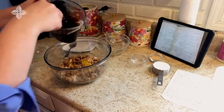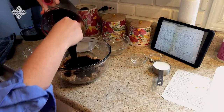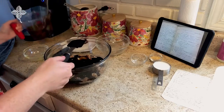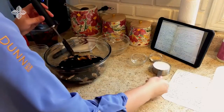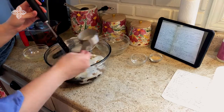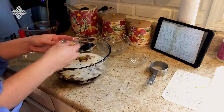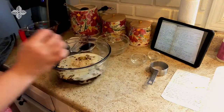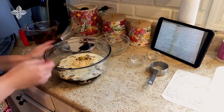Now we'll add in the two cups of molasses and the half cup of milk. Then we'll measure out the ginger. It says to beat well for 10 minutes.